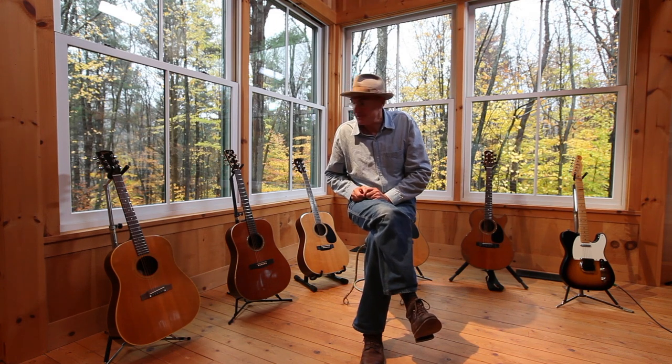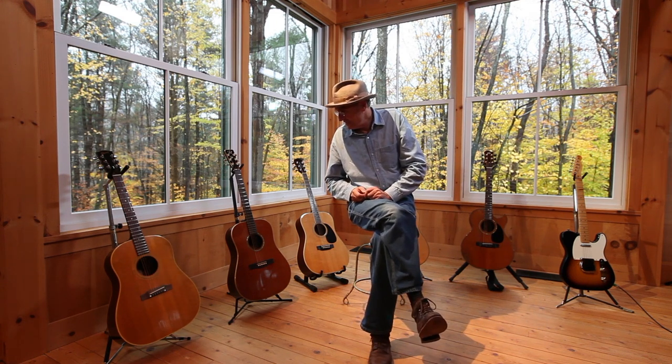It's funny to be surrounded by them like this. It's like a photo album. I have associations with all of these guitars.